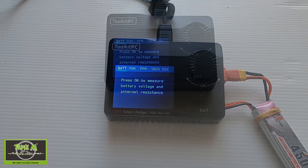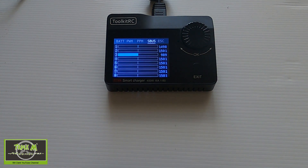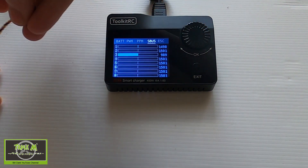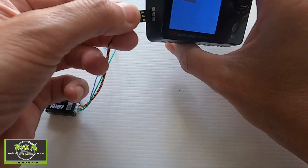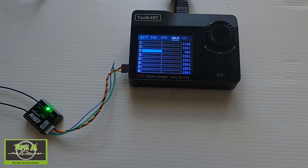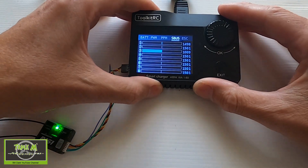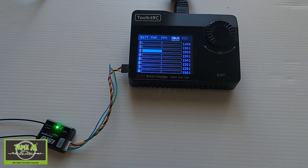Coming back out, the S-Bus option in the Measure window is quite cool. This is a RadioMaster R161 receiver in S-Bus mode. We can plug it into the side — negative, positive, and signal; signal is yellow. It's bound to my TX16S and there you go — we can test the channels. What's really cool is I used the M8S to bind the receiver to my TX16S by holding the button down and then plugging it in. So that's really cool for binding your receiver before you even install it into your model.